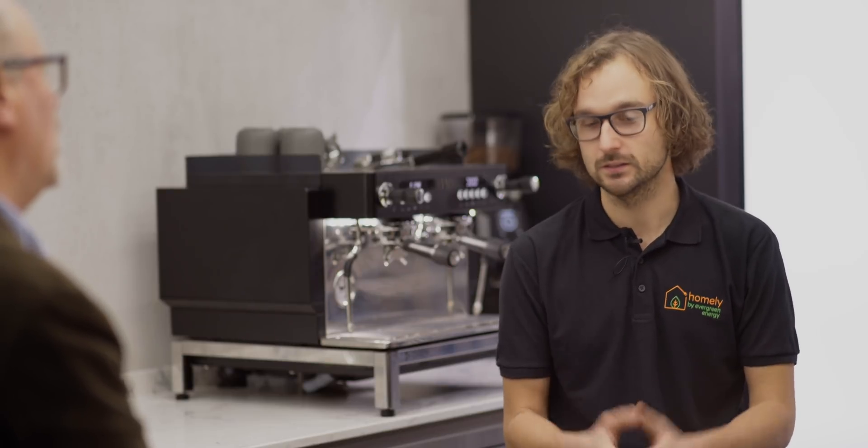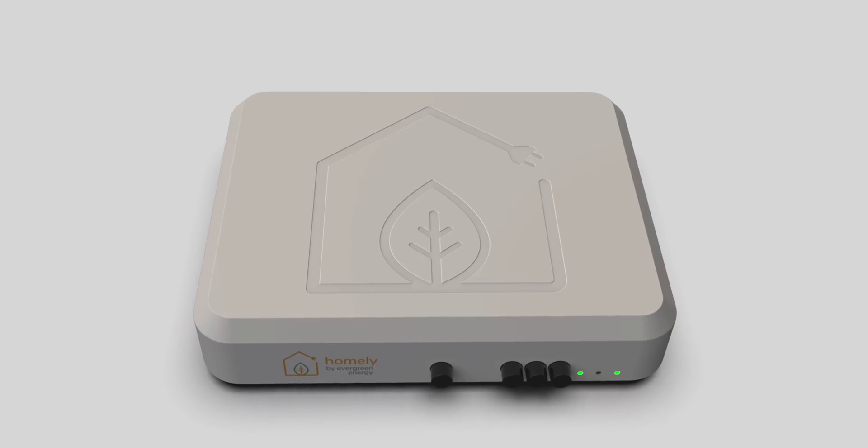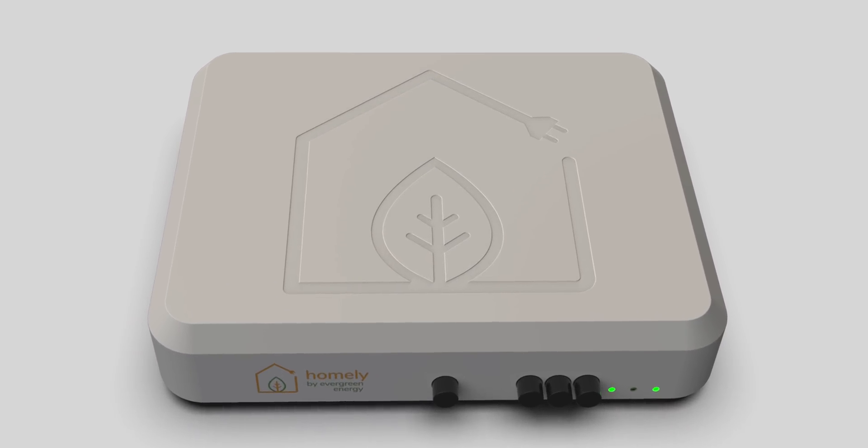Where do you see this technology going in the future? We want this to be the natural choice for all heat pump users — the go-to thermostat if you have a heat pump. Since our acquisition by Evergreen Energy, we've also gone into other areas — looking into PV, battery storage, and making it all work together. So Homely is not just for your heat pump but is kind of the beating heart of your home energy management system.